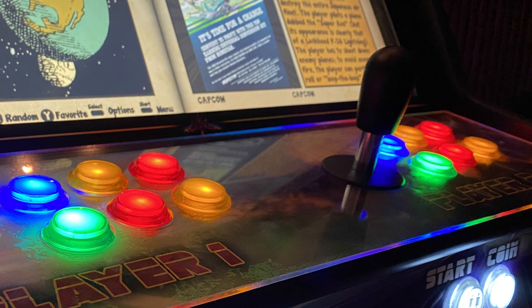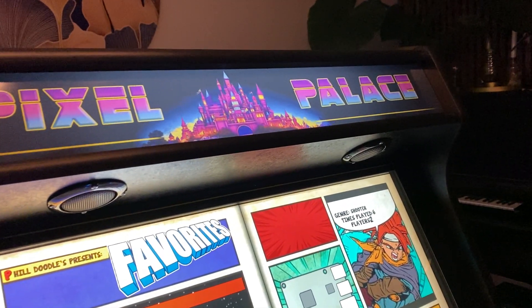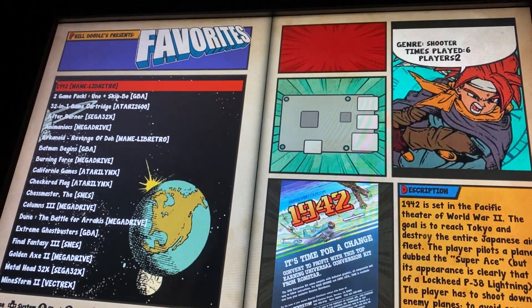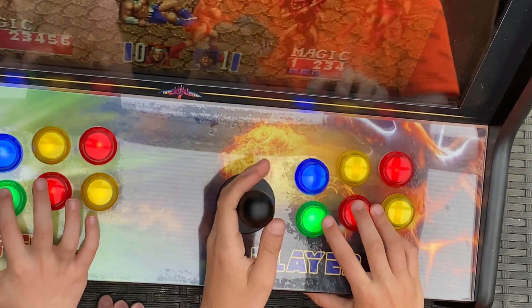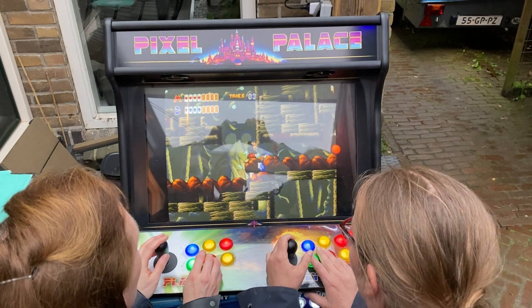Play with two players, unique artwork and background music. Grab everyone's attention. Extremely addictive and lots of fun for all generations.